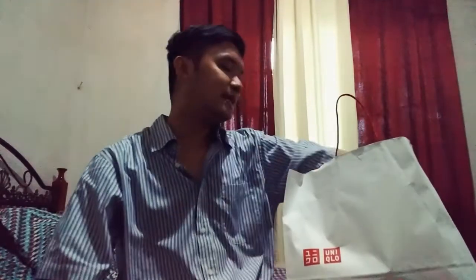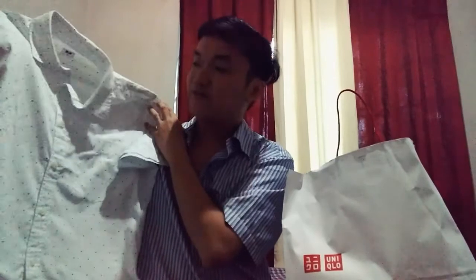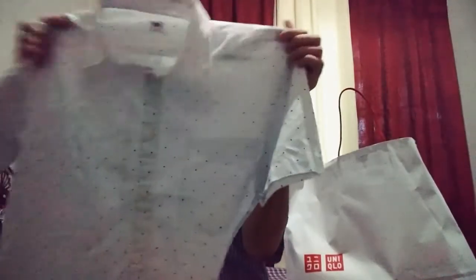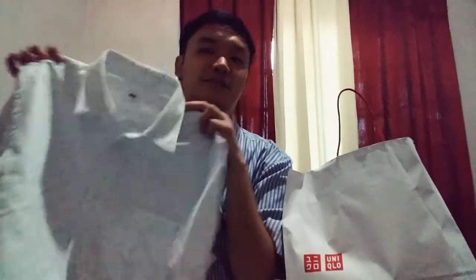Item number 2 is a top — a broadcloth printed shirt, short sleeve. Sobrang ganda niya guys. Very trendy ngayon yung polka dot. Classy. This is item number 2. This is around 990 pesos. So if you want to get this, this is just 990 — go na.